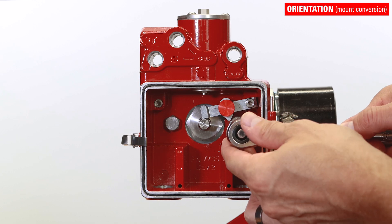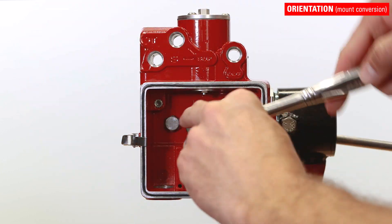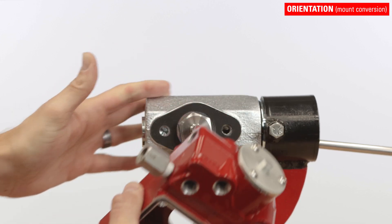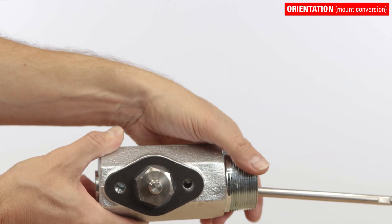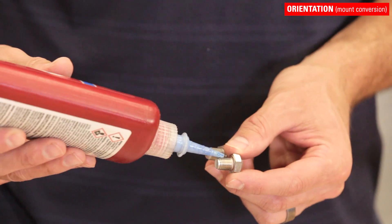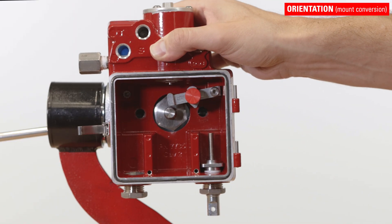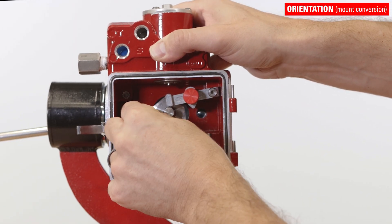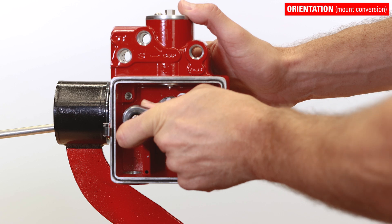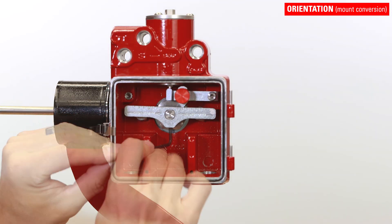Remove the mount screws with a nine-sixteenths inch socket. Then rotate the mount 180 degrees. Reinstall the mount screws with thread locker. Then reinstall the torque lever and tighten the set screw.